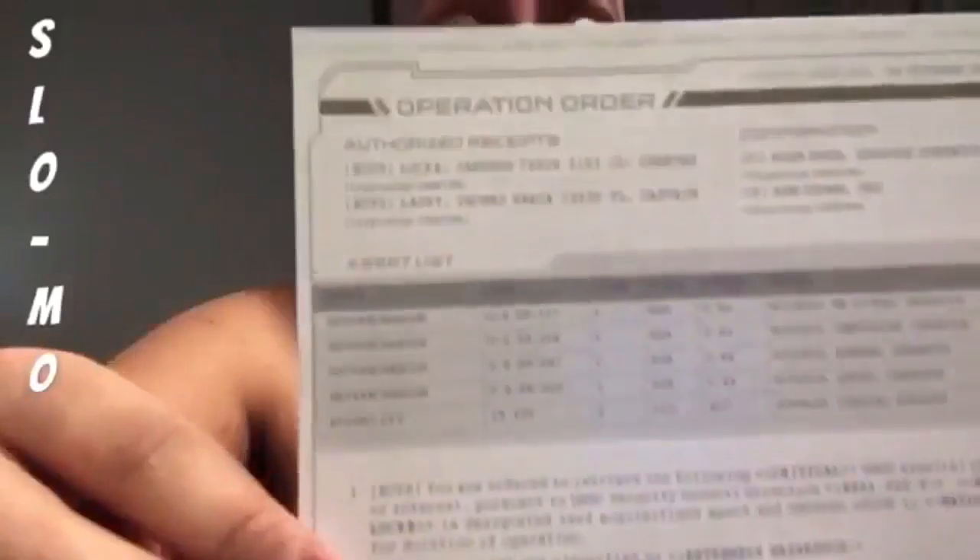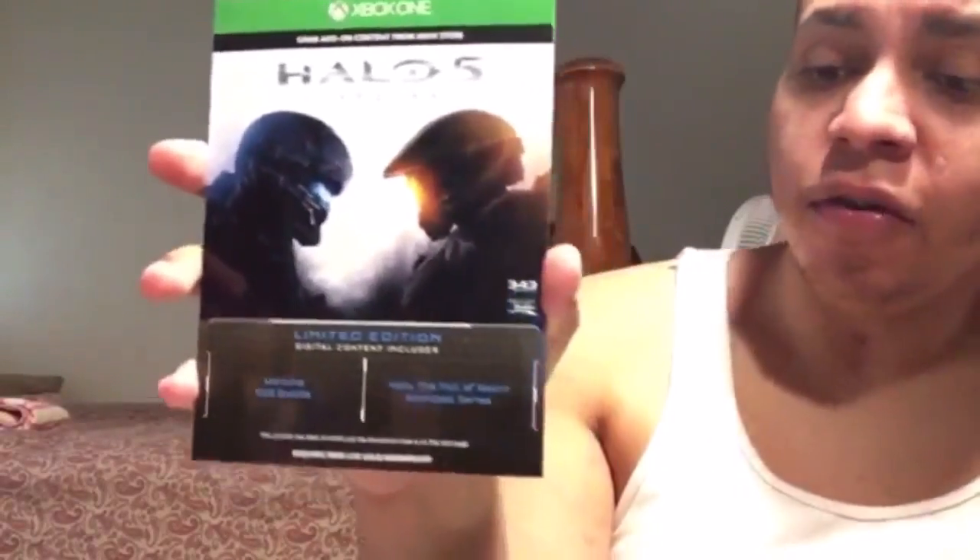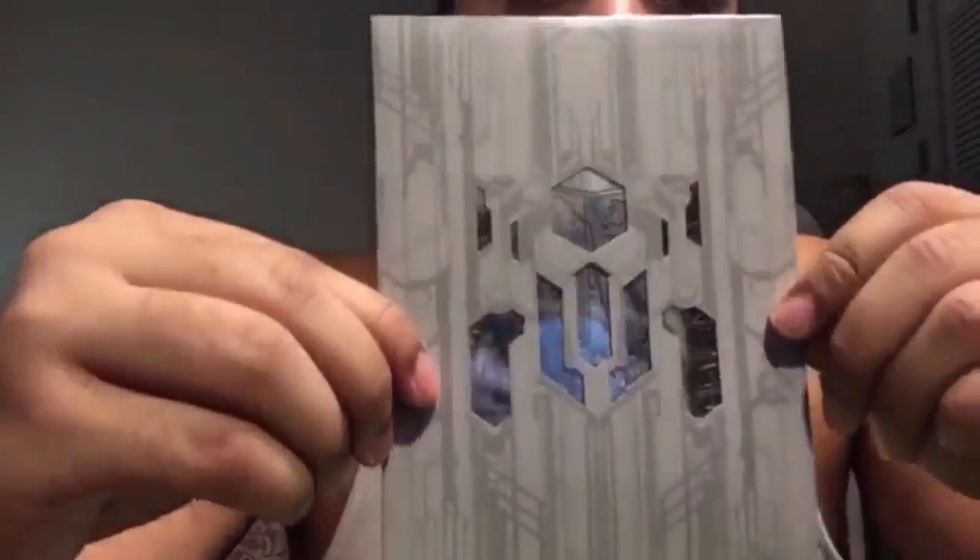The disc isn't in here because it's already on my hard drive — I installed it last night. I've already used the codes for the Warzone REQ bundle and the Fall of Reach animated series. I cannot wait to build the Guardian model by Metal Earth. The limited edition doesn't say it, but this actually comes with a 14-day trial.